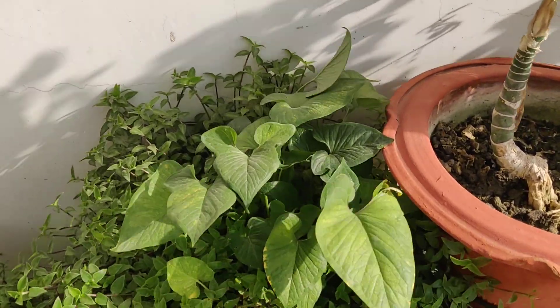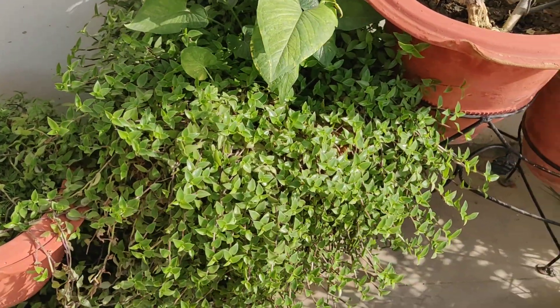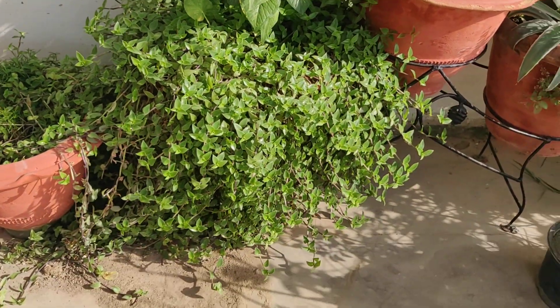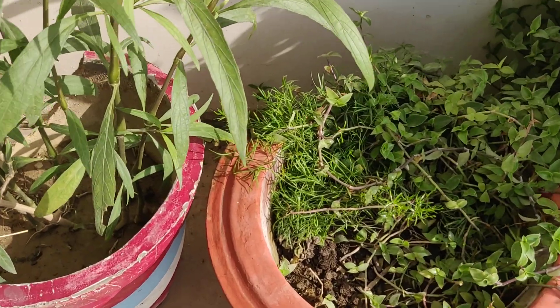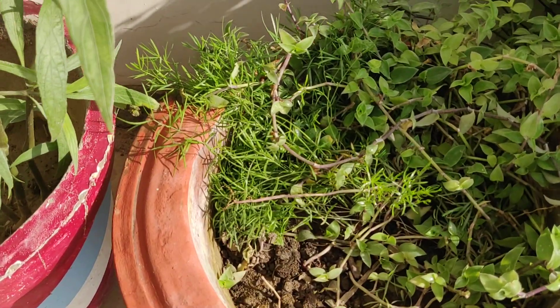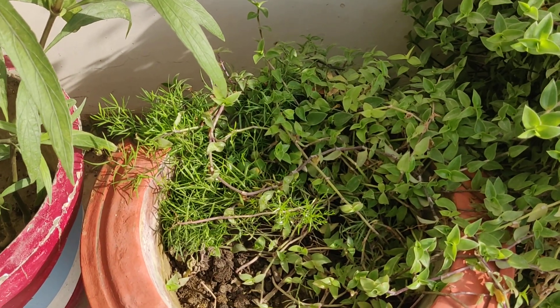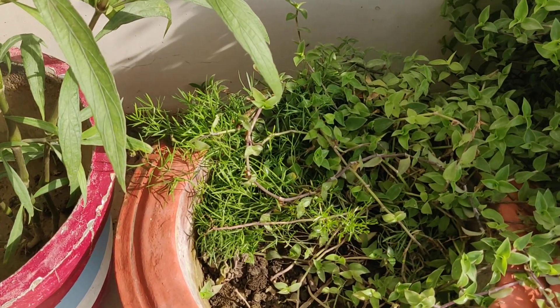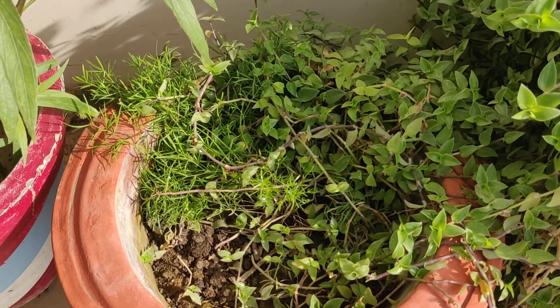This is another variety of caladium that I have — with a lot of turtle vine, the entire planter is covered and you can't see the planter anymore. I planted asparagus densiflorus recently, but this turtle vine also crept in, and hence the asparagus densiflorus is hardly visible — all that's visible is the turtle vine.